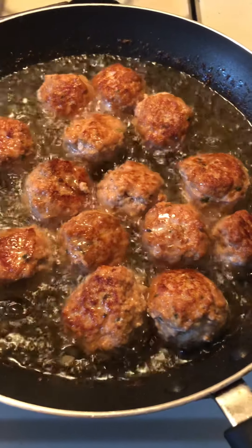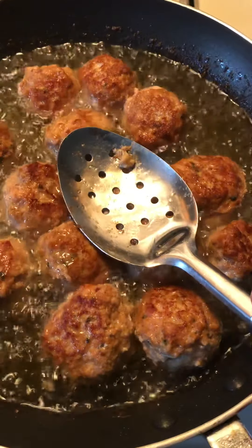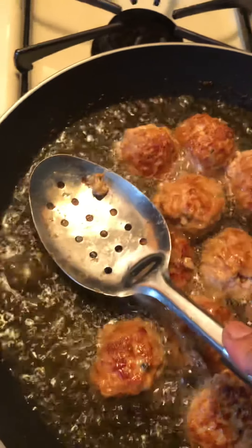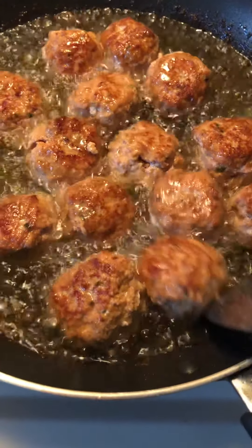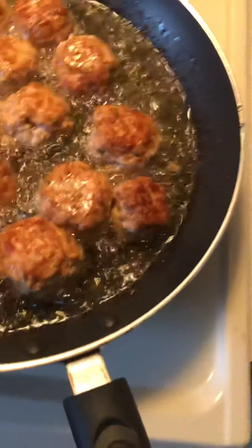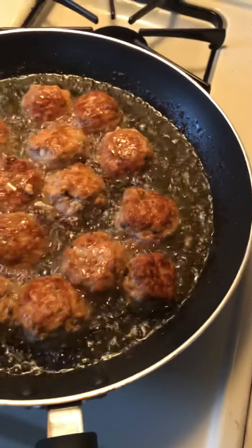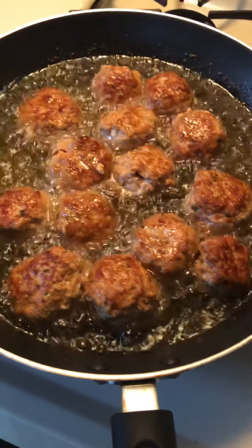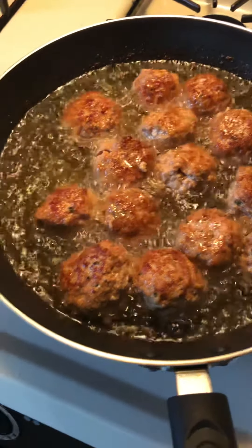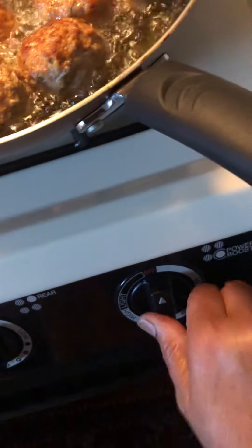Now it is getting brown. You need to crush it a little bit so it can cook from the inside too. Do not press too hard or it can break. It smells so good — it is ready to dish out. I am going to turn off the stove and dish out.